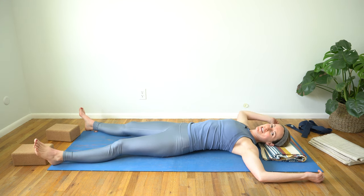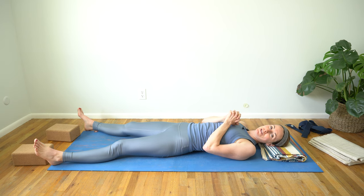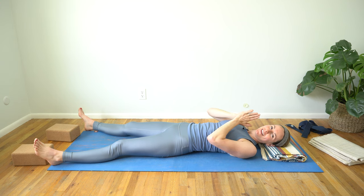I invite you to make your way to the savasana of your choice. Thank you for sharing this practice with me today. Namaste.